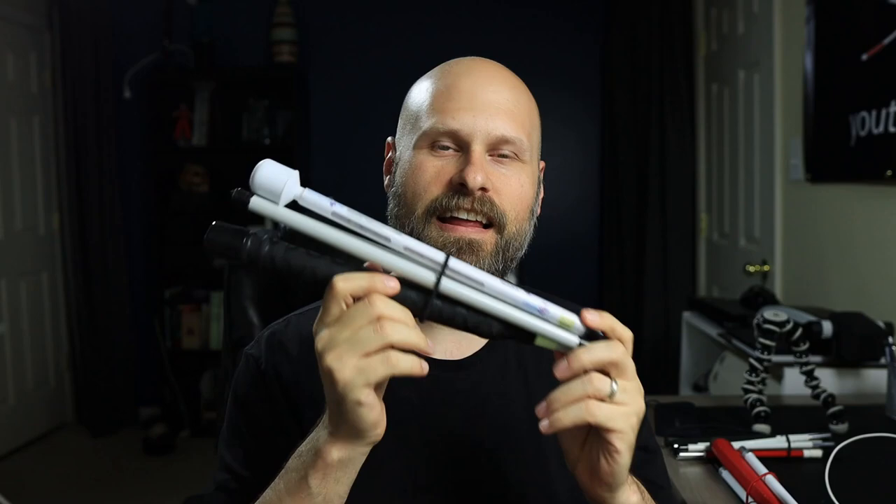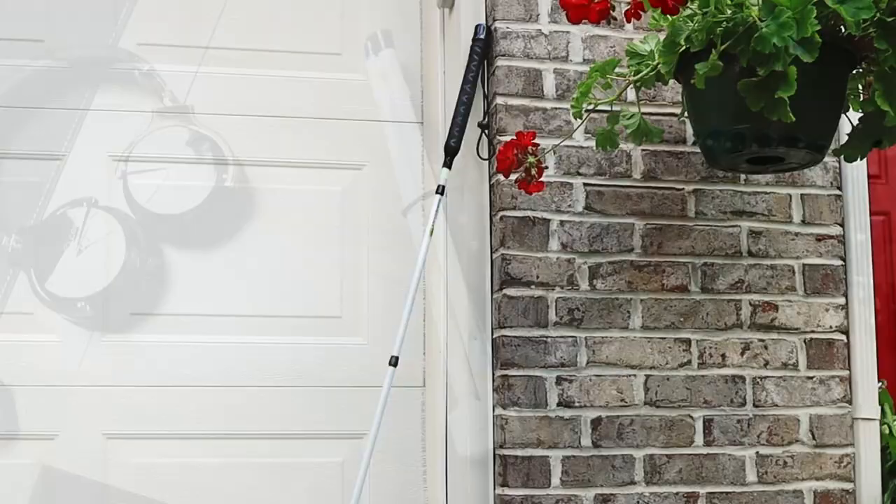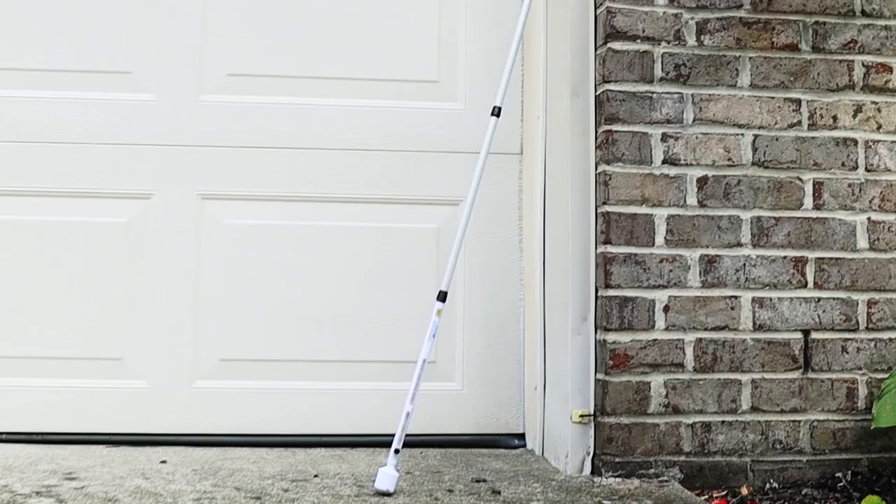My channel is kind of becoming the place to announce new cane technology. Continuing with that theme, I'm introducing the Giza Hand LED cane. It's a folding mobility cane that has a strip of LEDs in the bottom section. It comes with a rolling marshmallow tip and is available in four different sizes.